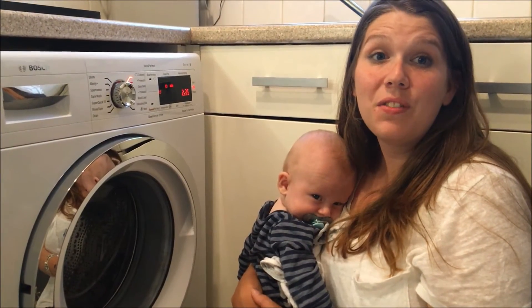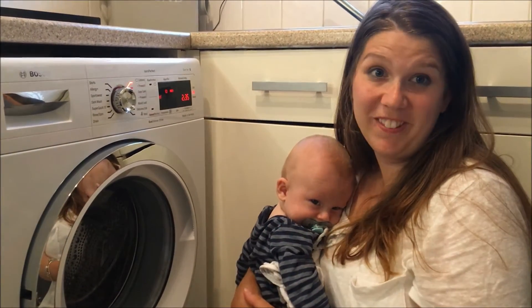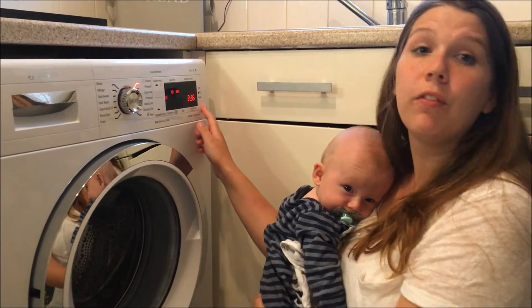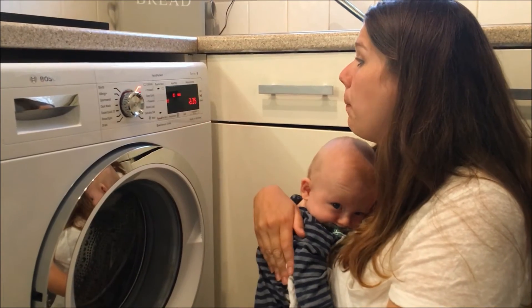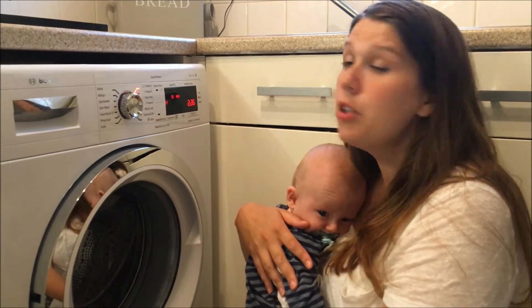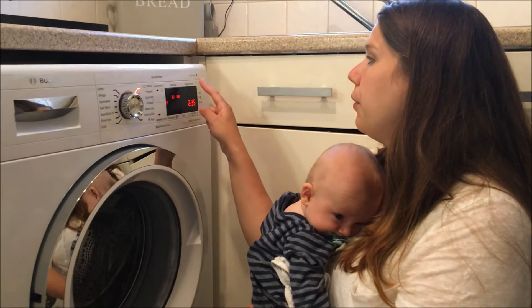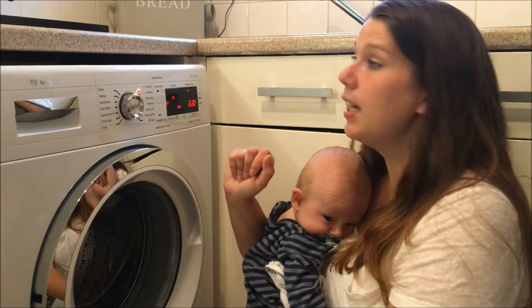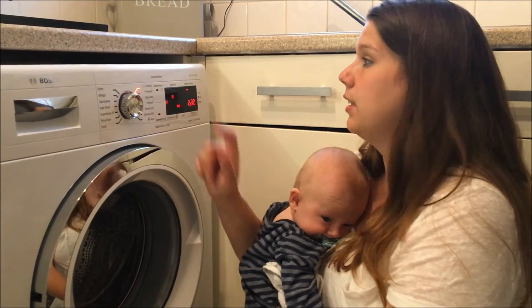So I'm going to go through the rest of the display with you — Elijah just popped along to help because he decided he wanted mummy cuddles. We've got the last button on the right-hand side, which is just the start/pause button. You can pause it at any time during the wash if you need to. We've also got the reduced ironing button — a very easy soft touch button — and an aquaplast setting as well.